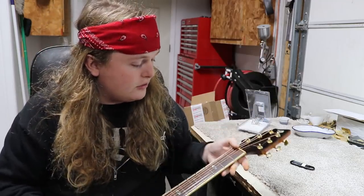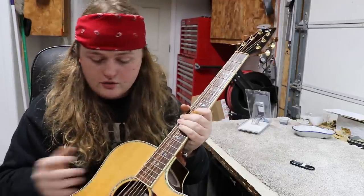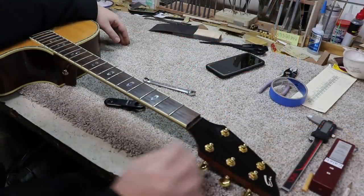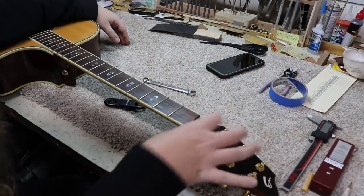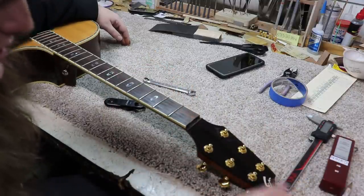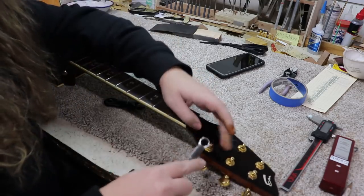Maybe do a couple of quick little setup things. It's still got strings on it, but they're super loose. First thing I've got to do is get the strings off of it. As soon as I took the strings off, the nut came off — I don't think it was tacked on all that well, or it's shifted because of the headstock break. The next step is to get these tuners off.